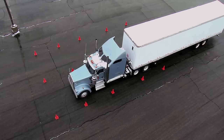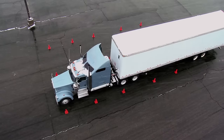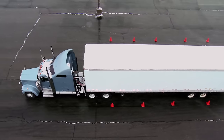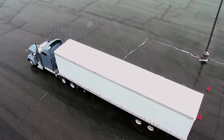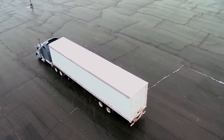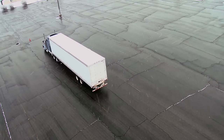Begin the exercise by pulling straight through the left alley to the course boundary line. I want to pull forward as far as that cone — I can go up as far as that cone, and I might as well use as much space as is allotted to me. On this exercise, you are allowed two free pull-ups and you can get out and look twice before any points count against you.